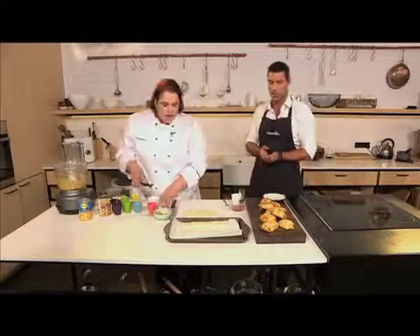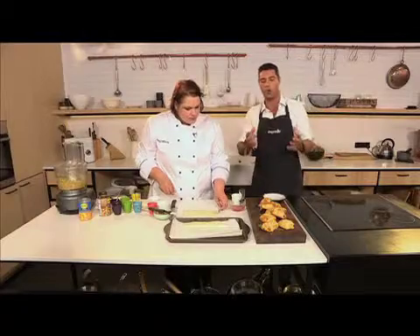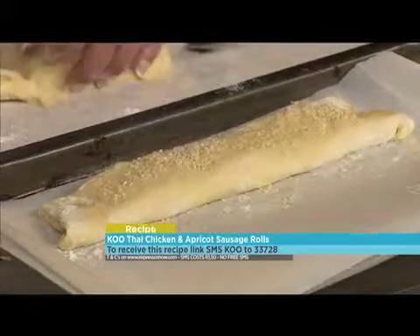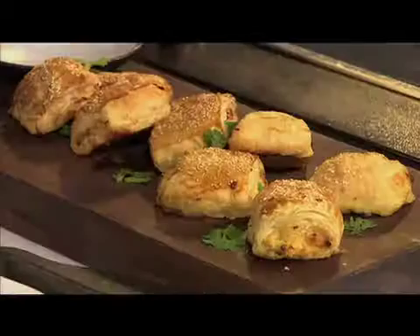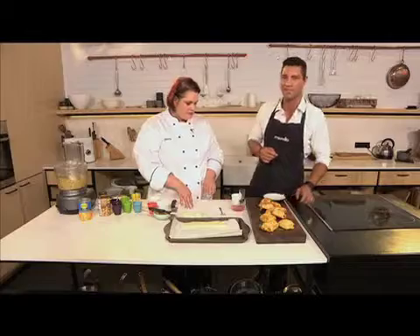If you want to get your hands on the recipe — very easy to make your very own homemade Thai chicken and apricot sausage roll — SMS the keyword KU to 33728. That's KU to 33728 and we'll send you everything you need to know. SMSes do cost R1.50.